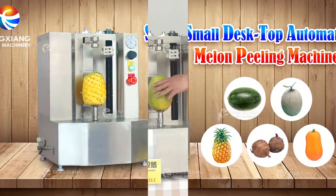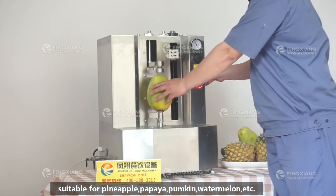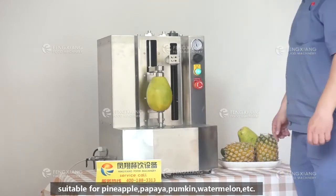This is a small type fruit peeling machine, suitable for pineapple, papaya, pumpkin, watermelon, etc.